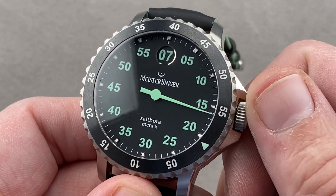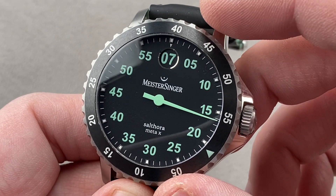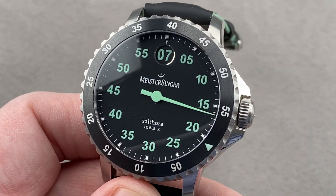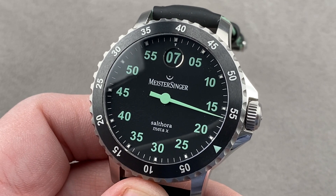And yes, it does feature a stop-seconds function, though there is no seconds hand. If you pull the crown out to the setting position it will stop advancing, so if you want to freeze the time it does have a hacking function. Reach out to tmaso@thewatchbox.com for purchase and pricing details of this German-designed, Swiss-made jump hour.